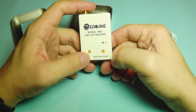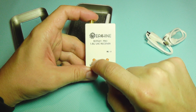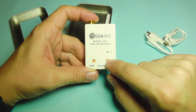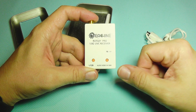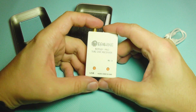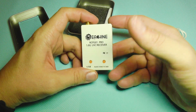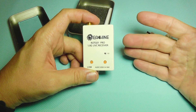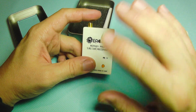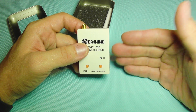It has two buttons: one is for automatic scanning, which all of these type of USB OTG receivers have, and the other is a back or forward button. With this receiver you can actually manually change your channels and go forward or backward, which is a big plus. Because having only one button that automatically scans can be tricky — if you fly with friends and there are a lot of people at the field, you have to search again and again until you find your own feed. But with this, you can manually fine-tune your channel, and if you accidentally skip past it, you just press back and there it is.